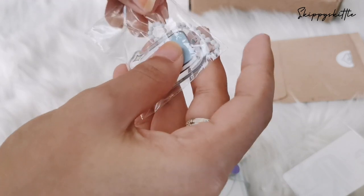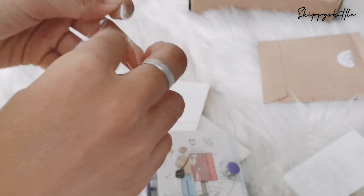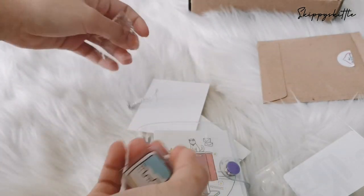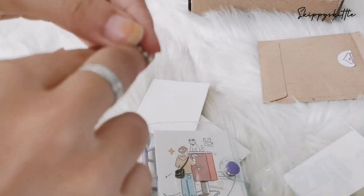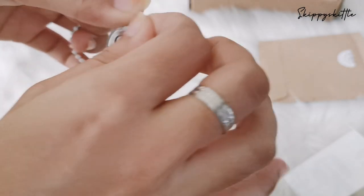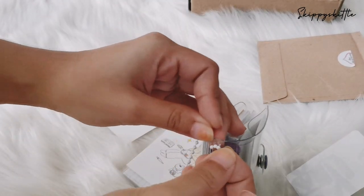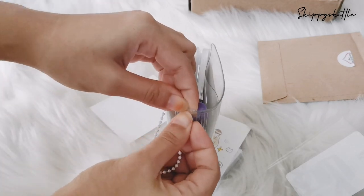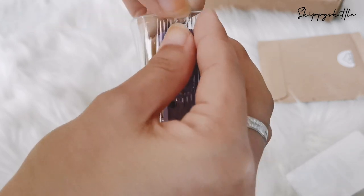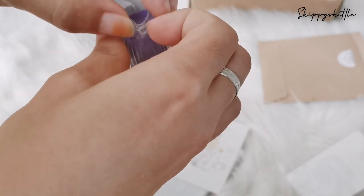Okay, next we have the charms. So you can actually change to any charms you like — oh, this is gonna be cute! There's a hole right here that you need to use to attach it.